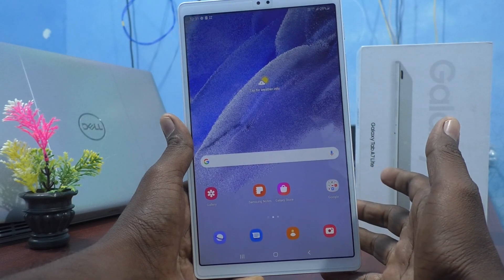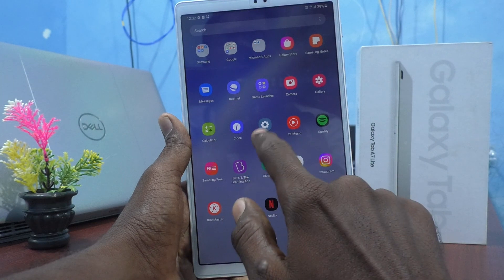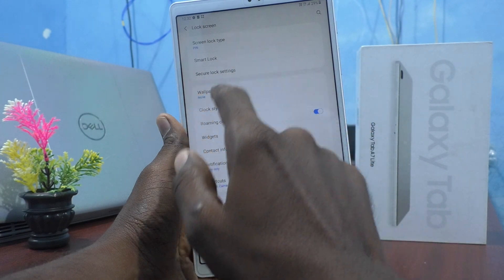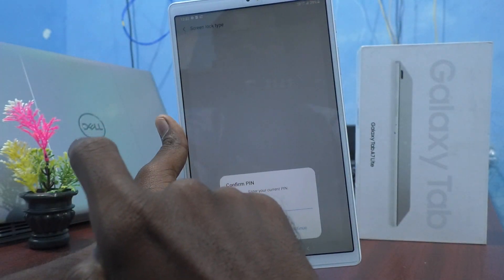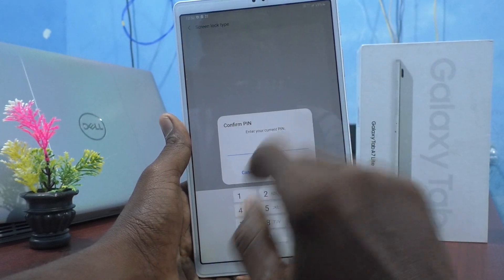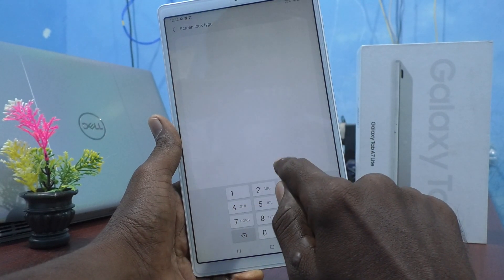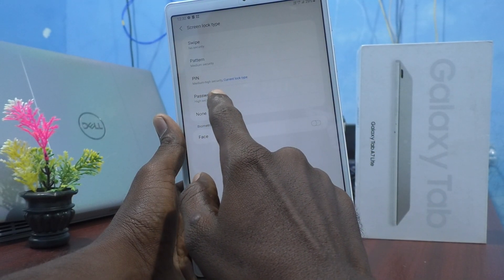I go to Settings, click on Lock Screen, and click on Screen Lock Type. Currently I have PIN set, so it's showing PIN here. Click it and it will ask for your current PIN for authentication. Enter 1994, and then you can select the Password option.